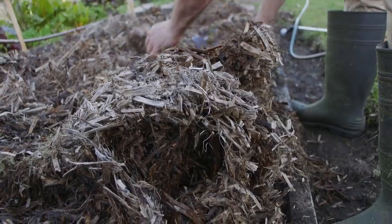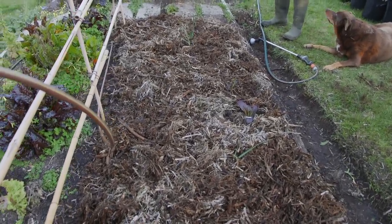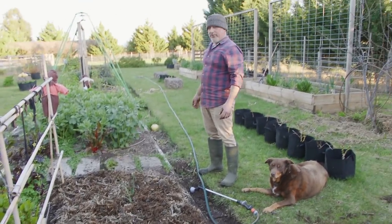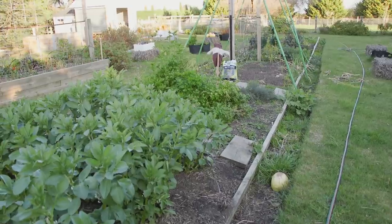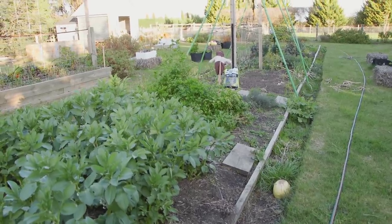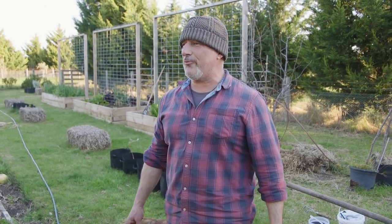It does look good when you put the mulch on, doesn't it folks? I've got one done and I've probably got 28 more beds like this to go. Well, I've got my work cut out for me. So you've got to get out there and prepare your garden for spring planting too.